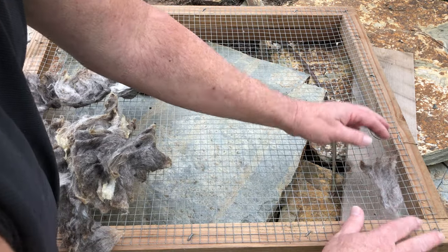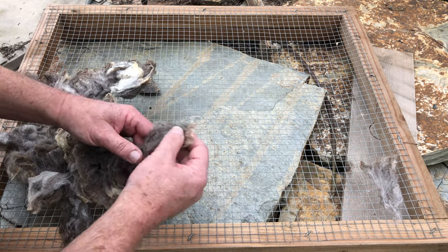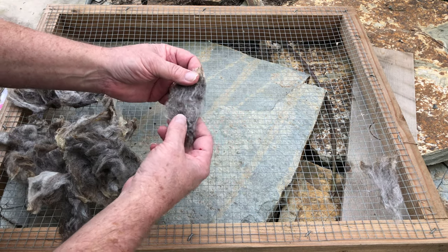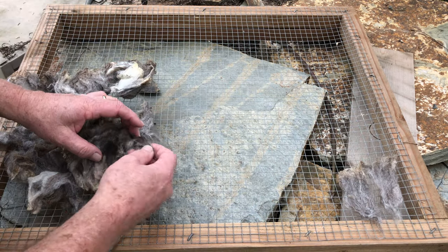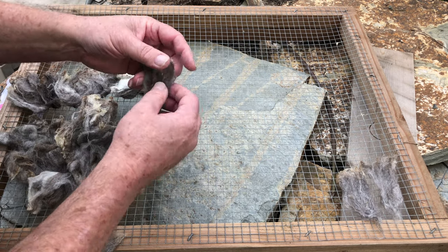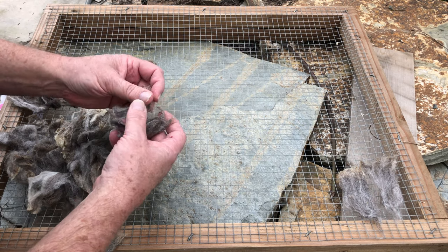So I'm just going to lay these guys out. What I had done is I had pulled the locks from the dirty fleece, just like these, and then stacked them all up. Put them in the bags and gave them a bath.